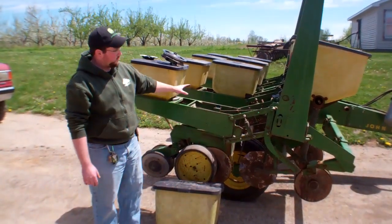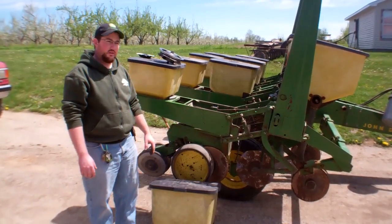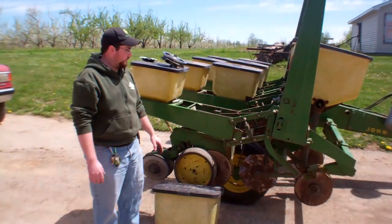As you can see here, this is a four-row conservation unit, so it's actually designed for no-till planting. Although most of our planting is more standard, we could utilize it as a no-till planter as well.